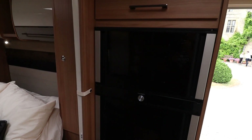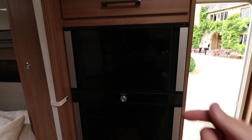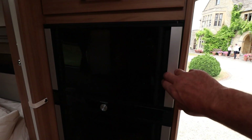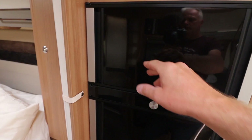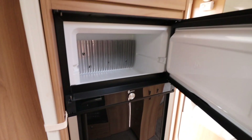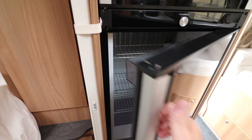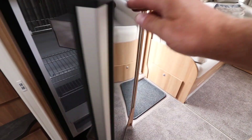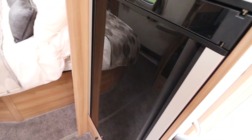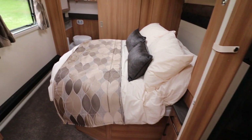One of the funky features that I quite like is this fridge. Have you ever opened your fridge and thought I wish I'd opened the other way? Well now both doors are the same — you can open it one way or the other. So if you're lying in bed and you need a beer, there you go. Or if you're in the lounge and need a beer, nice and easy.